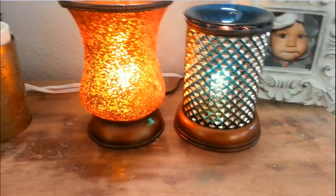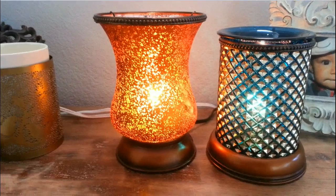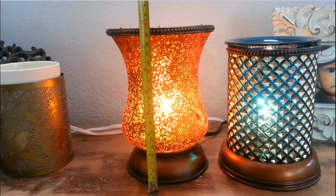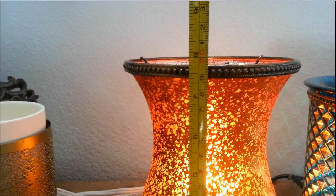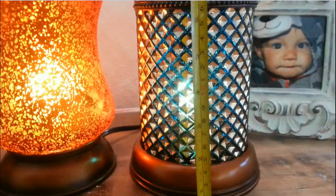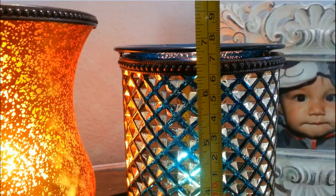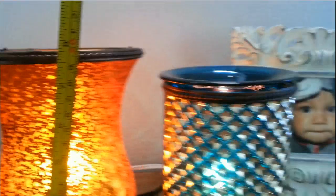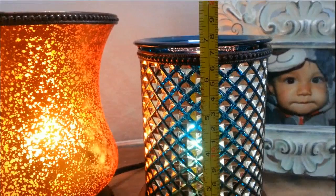What you've been dying to know are the measurements, so I'm going to take a tape measure and measure them for you. The Cream Tulip is almost eight inches — actually exactly seven and three-quarters right on the line. And then the Blue Diamond one is a hair shy of seven inches — almost a quarter of an inch shy — so practically seven inches.